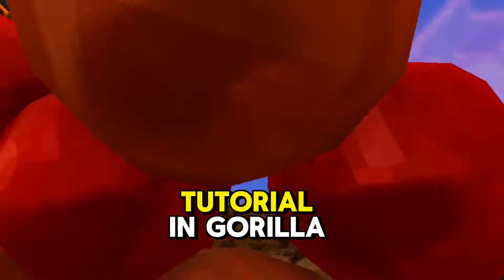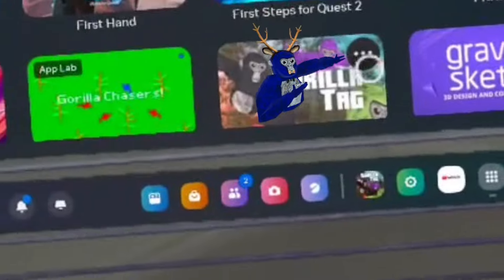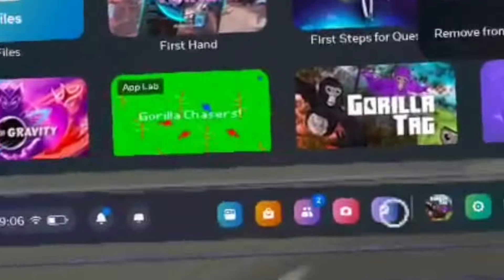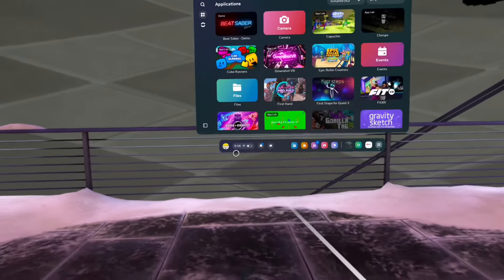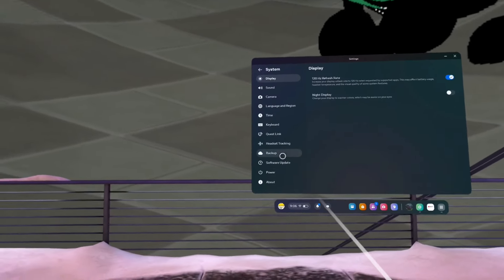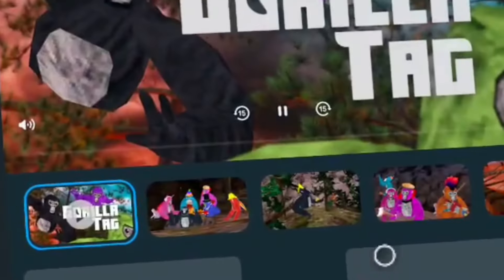This is how to get the tutorial in Gorilla Tag — easy peasy lemon squeezy. Head on over here and uninstall Gorilla Tag. Your progress will save, so uninstall it. Then head into Settings, go into System, then Backup, and for you this will be on — turn it off. Then just download it again.